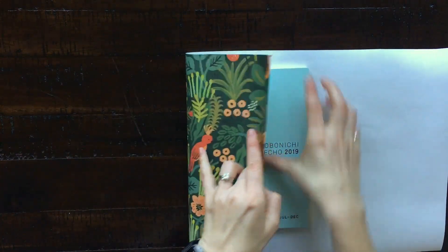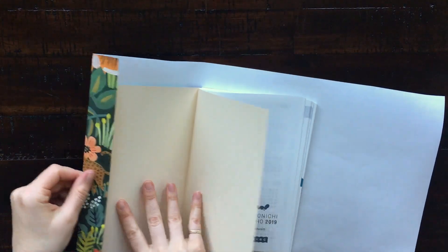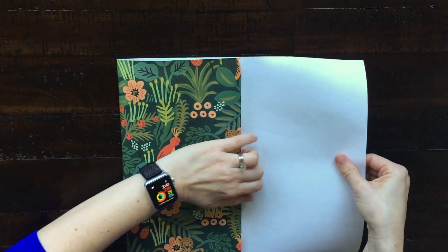Then open the paper up and do a hard fold right there, making sure it's creased down nicely. I didn't leave very much space here, but after doing this a few times I found that leaving a little bit more space is better — I'd say about two to three inches even.